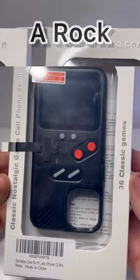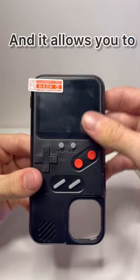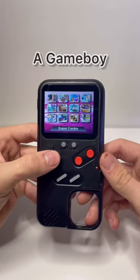If you haven't been living under a rock, you've probably seen this. This is the game phone case, and it allows you to play retro games on the back of your phone. This phone case, of course, resembles a Game Boy.